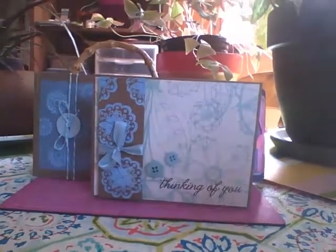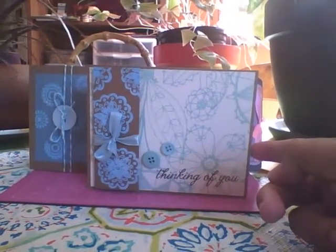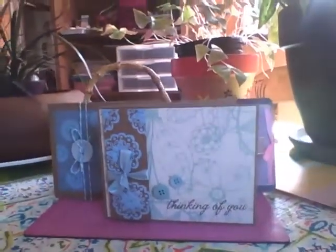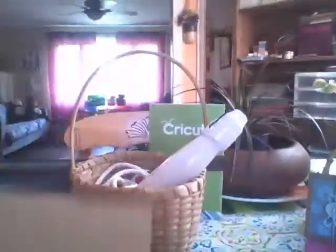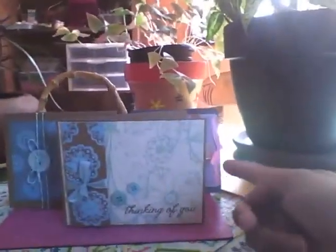So these are the cards I made. One is a Thinking of You card. I used a craft cardstock for the base — I'll just show you a sheet of that paper. It's just an 8½ by 11 sheet, and what I do is I just take my cutter and cut down the center. That way you have two cards ready to go. Fold them in half and use them side or front folding. This is a side folding card.